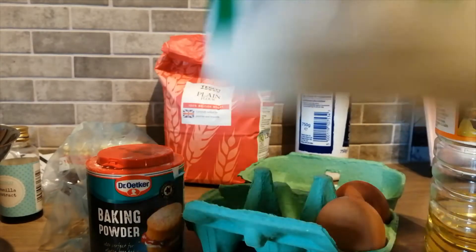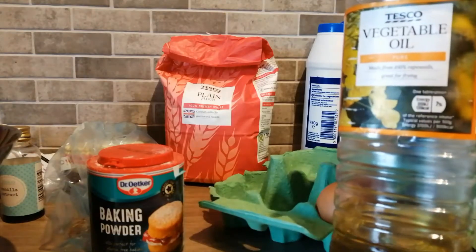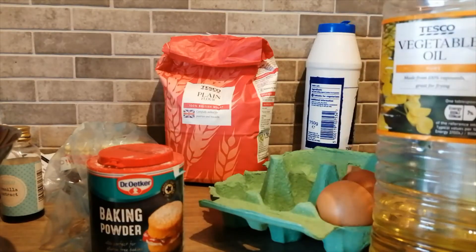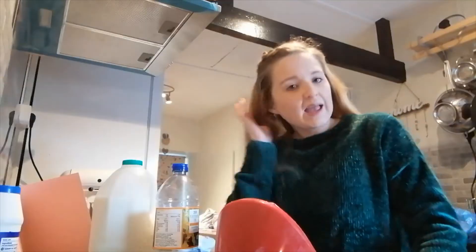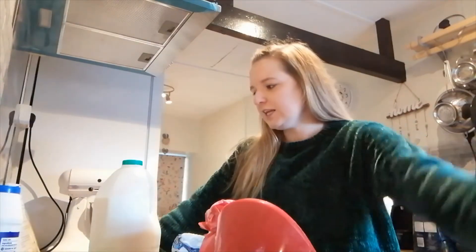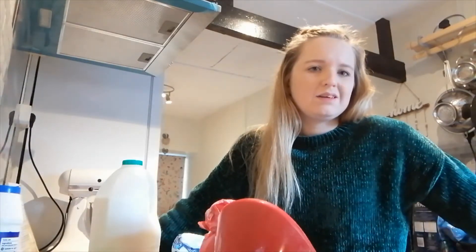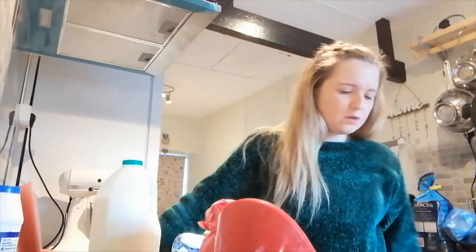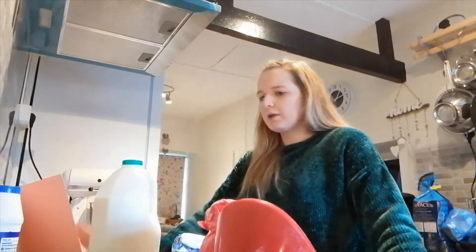Then 250ml of milk, and six tablespoons of sunflower oil - I'm using vegetable because that's what we've got - and one teaspoon of vanilla extract. Actually, looking at the recipe again, you can use 85 grams of butter instead of the oil, so I'm going to do that because I prefer butter in baking.